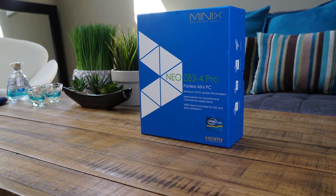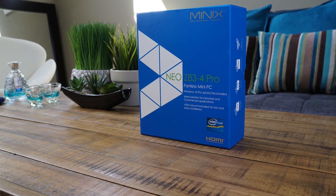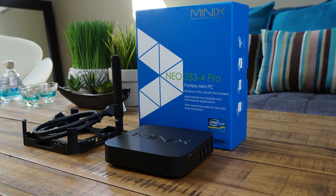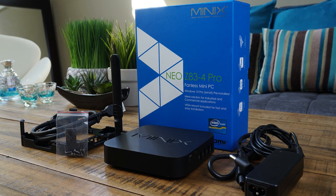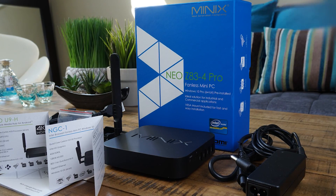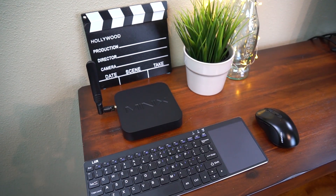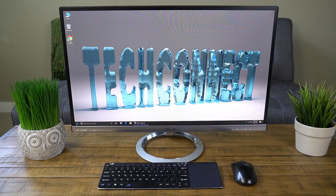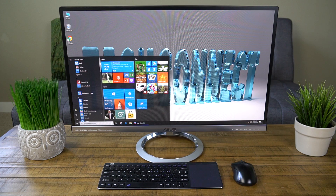Let's start off with an ultra quick unboxing. We've got the Z83-4 Pro itself, mounting bracket, HDMI cable, power cable, screws, and a manual. Just pair the Z83-4 Pro with your existing USB keyboard, mouse, and a monitor, and you have a fully functional Windows 10 Pro 64-bit PC for $200 or maybe even less.